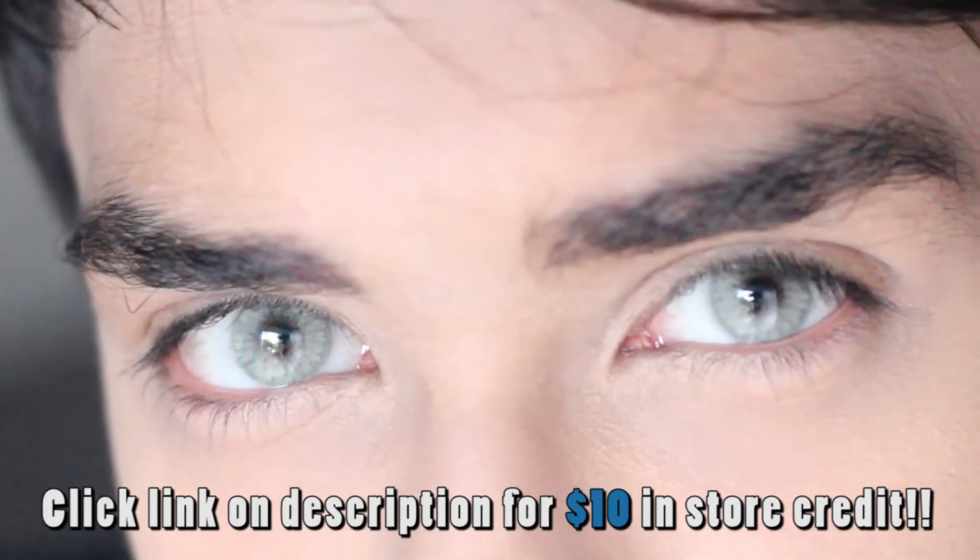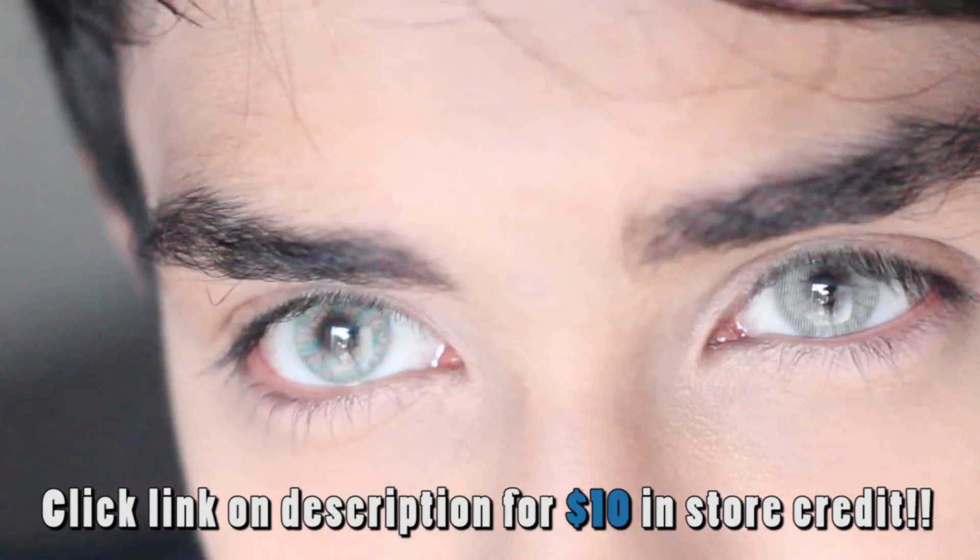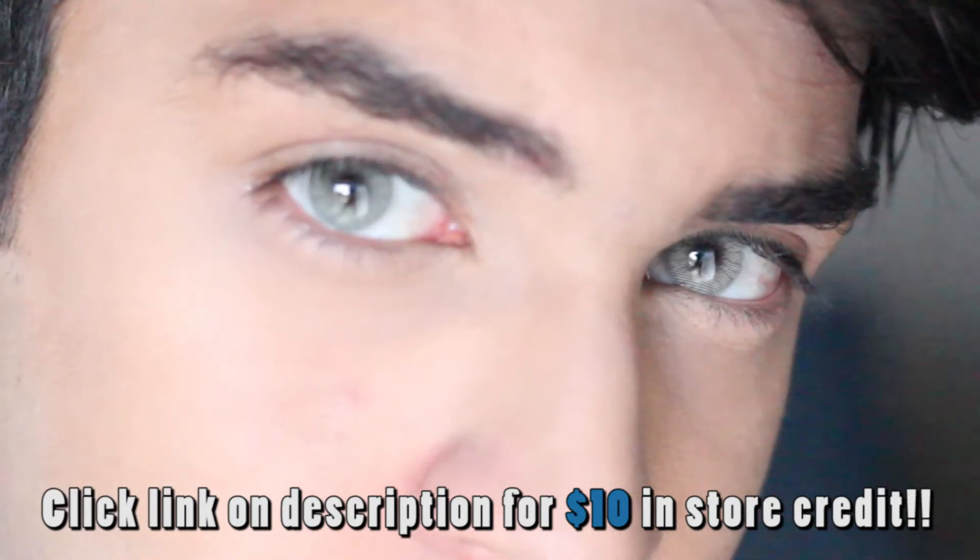Another thing I always tell people is to always wash your hands and always wash your contacts before putting them on, because then people start blaming the contact lens for being irritating. But in reality, whenever you take the contact out of the little flask, there are dust particles around, and any little dust that gets inside the contact will bother you. So make sure to do those things before you put your contacts on.